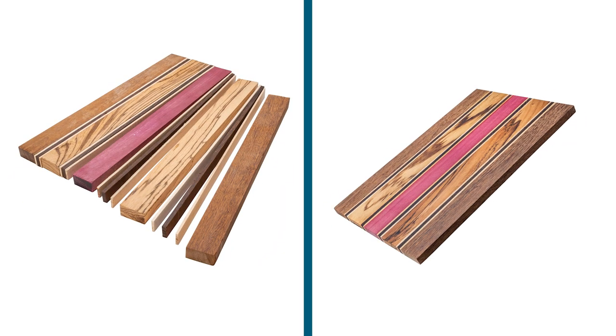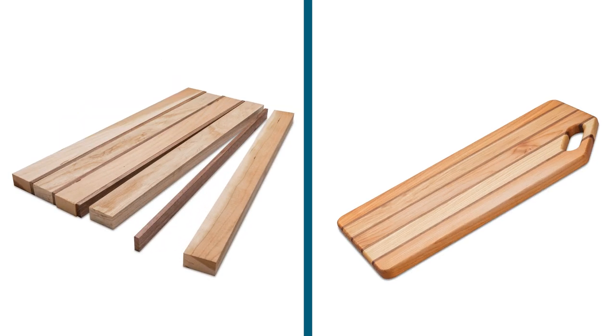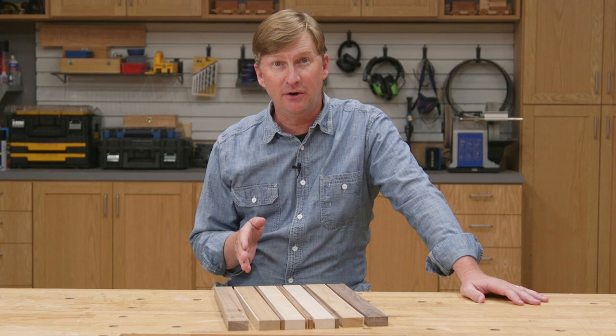You can purchase strips individually to create a custom design or as a pre-selected cutting board kit. Today I'm going to go with this classic combination of American hardwoods including walnut, maple, and cherry.